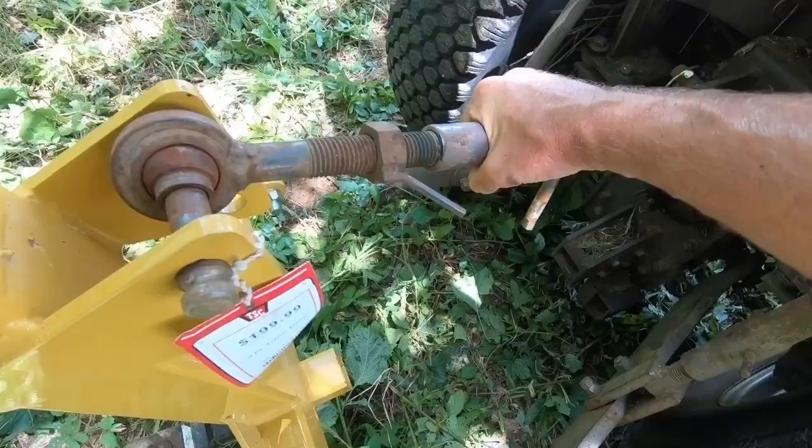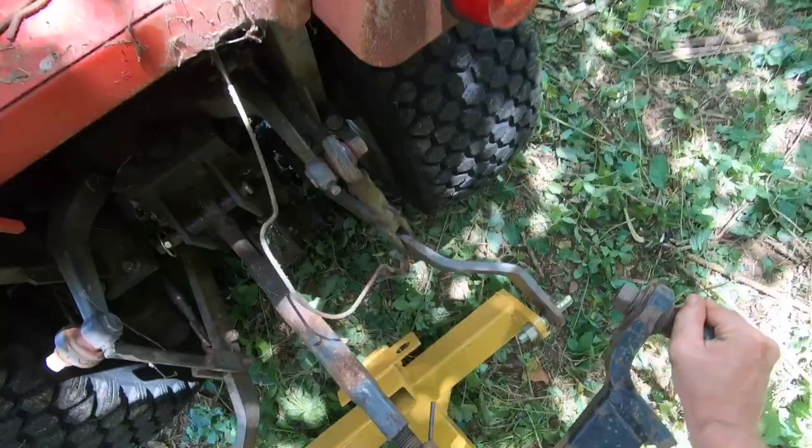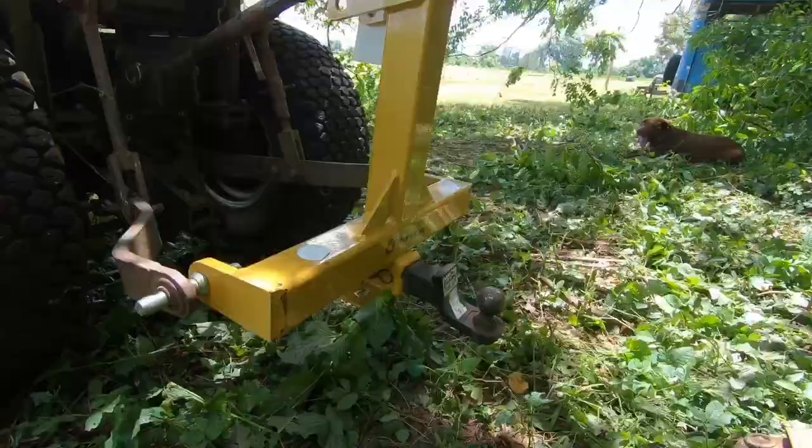I need to tighten it up to get that thing leveled out — this thing's tight. I'm going to use this hitch as a cheater pipe. I applied a little bit of grease there, so hopefully that'll make it easier when it goes in. All right, I think that's close enough.